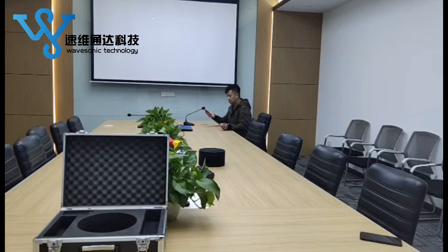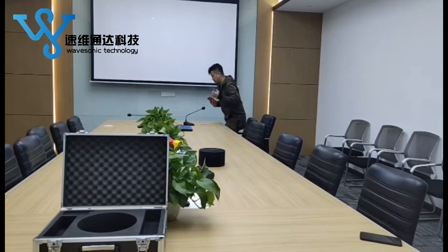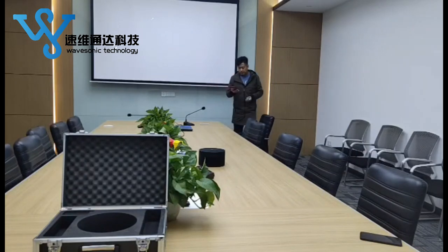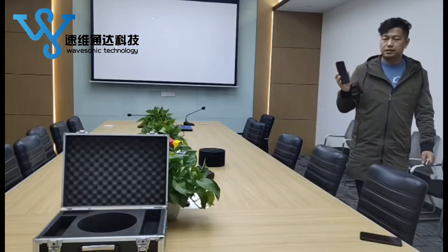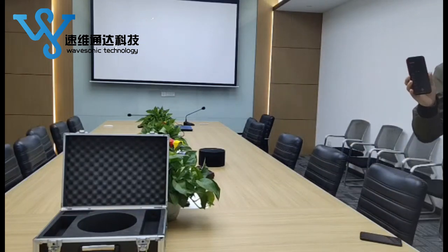Turn on the jammer again. Ok guys, let's replay this recorder. We will listen to the effect of the jammer.